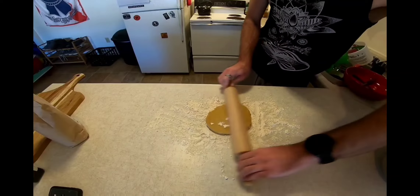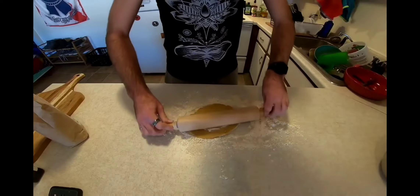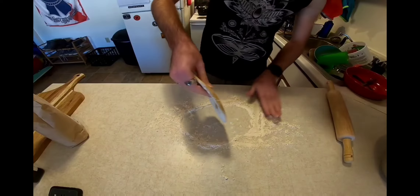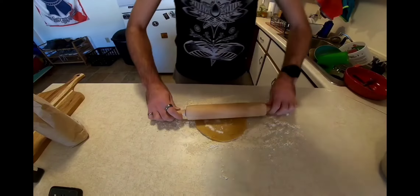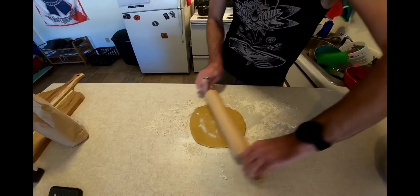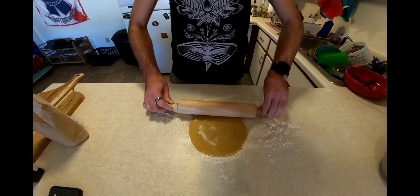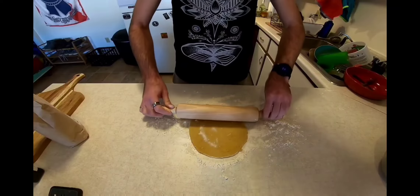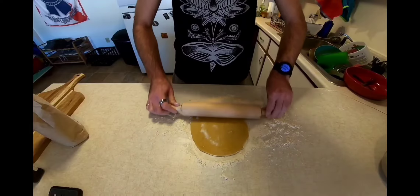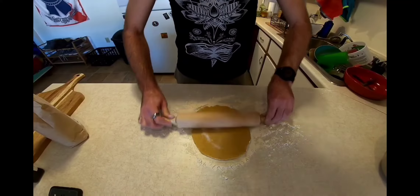Roughly an eighth of an inch thick. While we're doing this, we're going to take a little bit of time to talk about the quality of our ingredients. We only have three ingredients in this pasta: flour, eggs, and a little bit of olive oil. With olive oil, a lot of people make the mistake — olive oil goes rancid. The bottle you've had sitting next to the oven for three months is not really good anymore and should probably get thrown out.